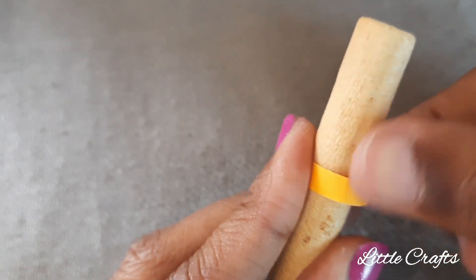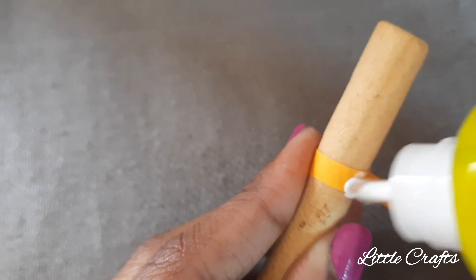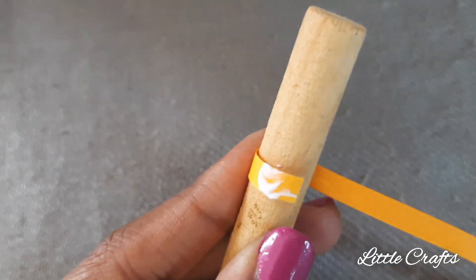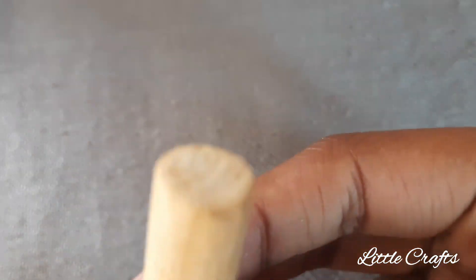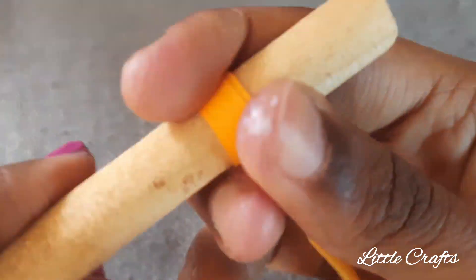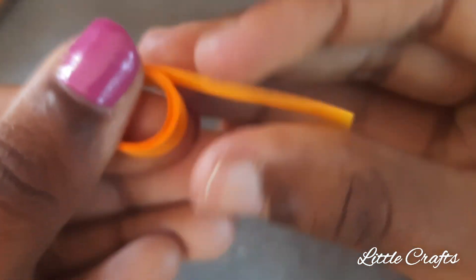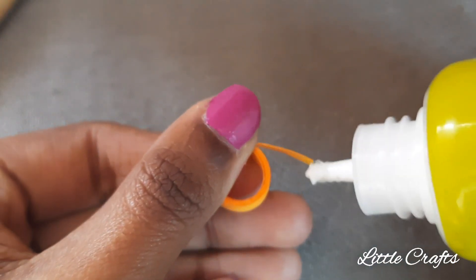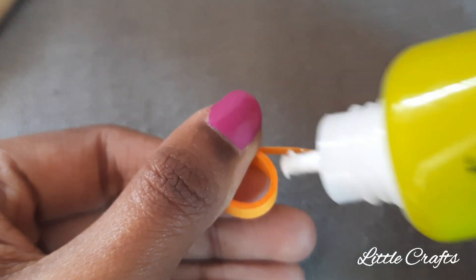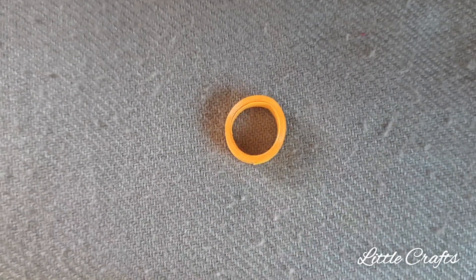To make a ring shape quilling, take an object which is in cylindrical shape — I have taken a wooden block which is smaller in size. Place the quilling strip and apply the glue at the beginning of the strip and start to roll it. After rolling, remove the quilling strip from the cylindrical object. Apply the glue and stick it. It's done.